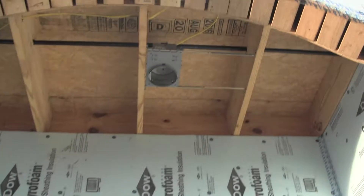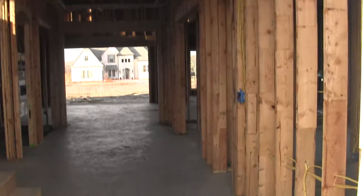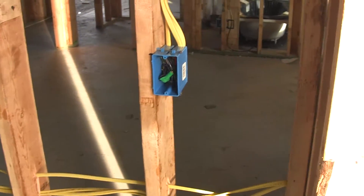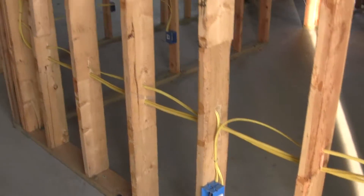Walking up to the front door, when I look up there's a six-inch recess can and a camera feed on the top of the front porch. As I walk in through the double doors, looks like I've got a switch to my right — apparently that's labeled floodlights — and a plug on that same wall.